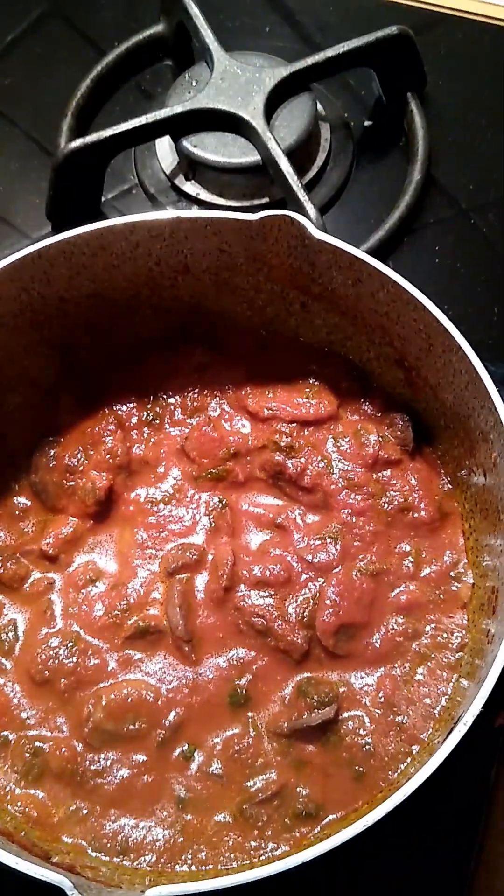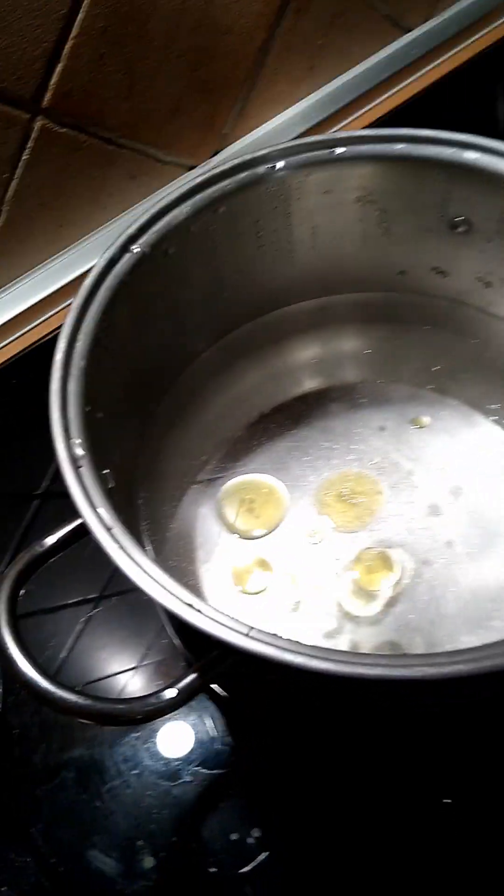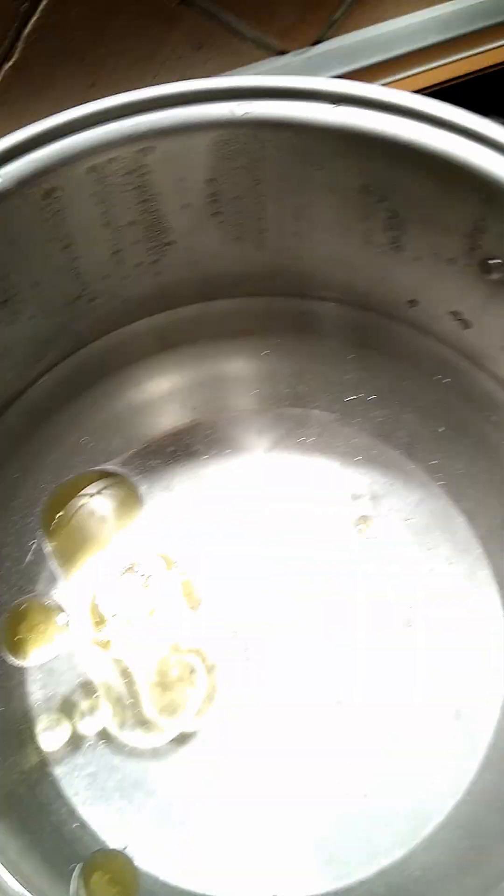Don't put cheese on it yet, of course. And I should know better, but I've been neglecting to put a little bit of oil and salt in the pasta water there. So let's just get that back to a boil and cook the pasta. I'm going to just keep going and we'll put it together.